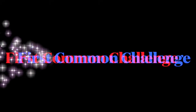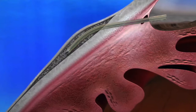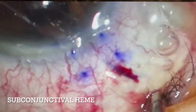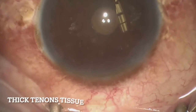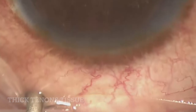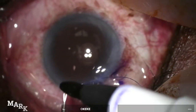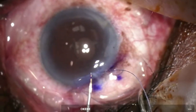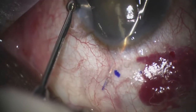A common challenge seen with this device is difficulty seeing the Zen Gel Stent tip after insertion under the conjunctiva. Sometimes there can be subconjunctival heme, conjunctival melanosis, or thick tenons tissue which can obscure the view of the tip. A simple solution is to darken the tip of the Zen Gel Stent with a marking pen prior to insertion to help easily identify the location of the stent under the conjunctiva.